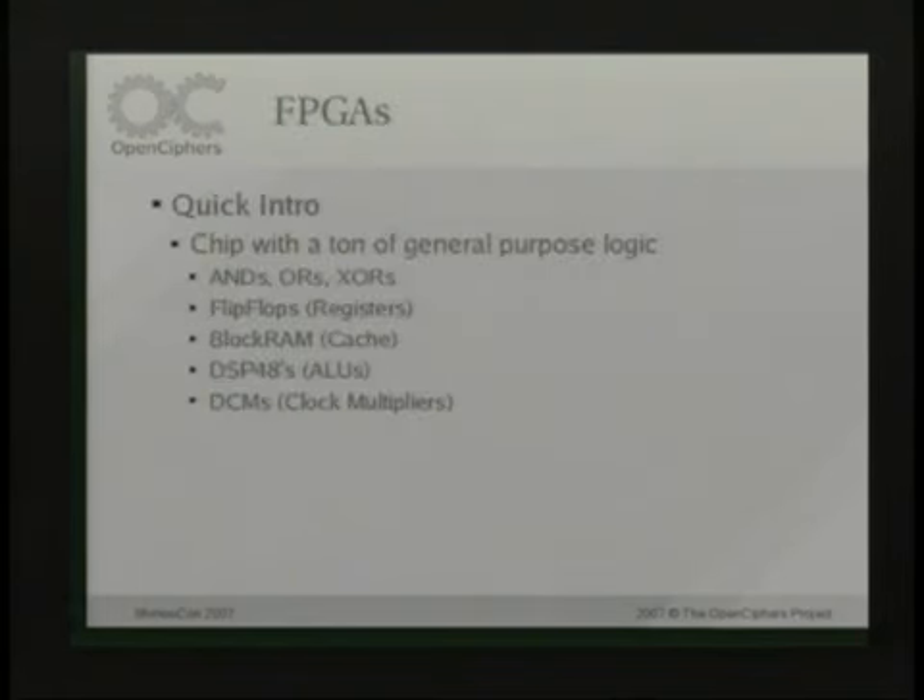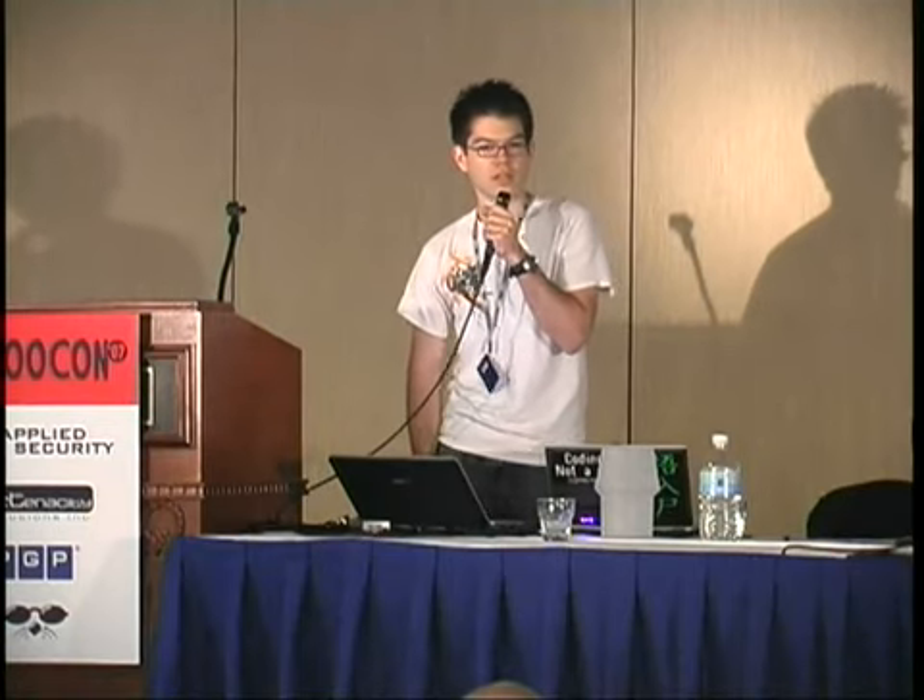FPGAs are a bunch of different gates that you can hook together however you want. It's actually a chip, and you can design any sort of chip design, upload it to the chip, and it'll function like that chip. So you can design your own processor, your own graphics accelerator. In my case, I'm designing basically a chip that cracks crypto and uploading it to these chips and cracking crypto with them. When you have dedicated hardware like that, you can do things a lot faster.